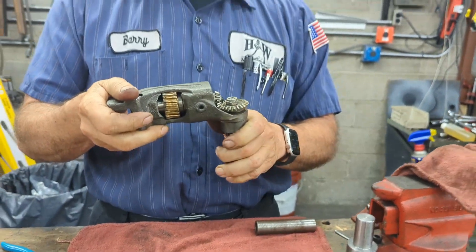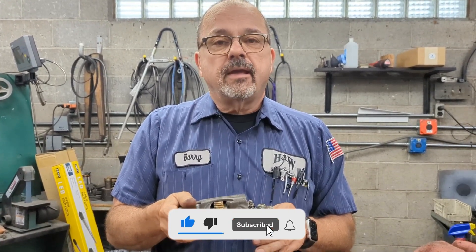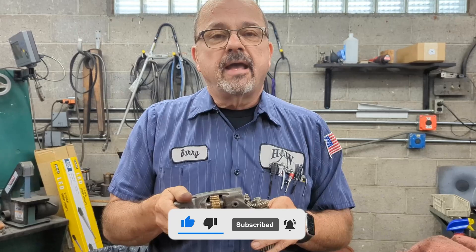So there we go — we have now disassembled and reassembled your cradle assembly. Please press the bell icon for notifications and please subscribe to our YouTube channel. Have a great day.